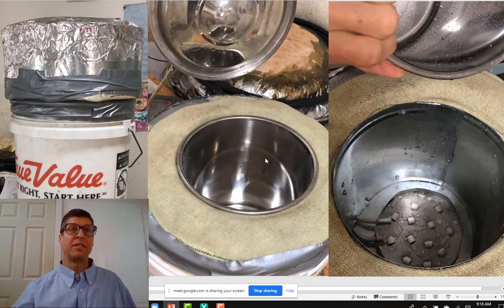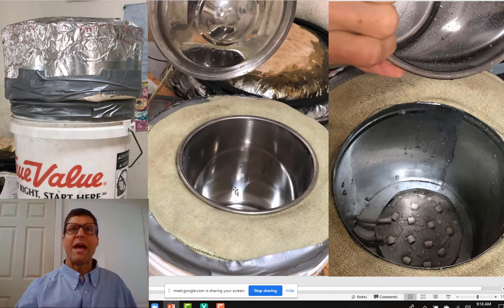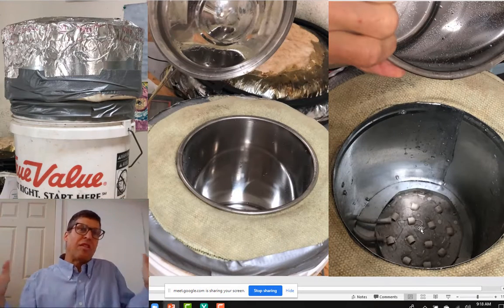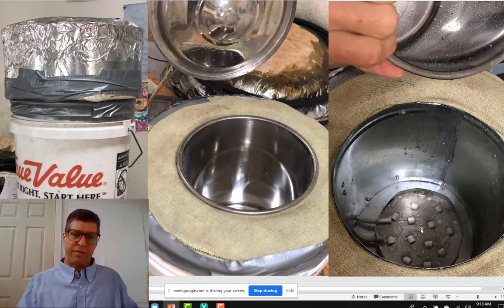Alexis sent me one of his devices. Here it is — just a regular bucket with a bunch of insulation on top. He uses this very high-temperature fabric, and there's a stainless steel pot inside. When you pull the pot out, you can see his very inexpensive and effective radiant heater sunk in mortar.